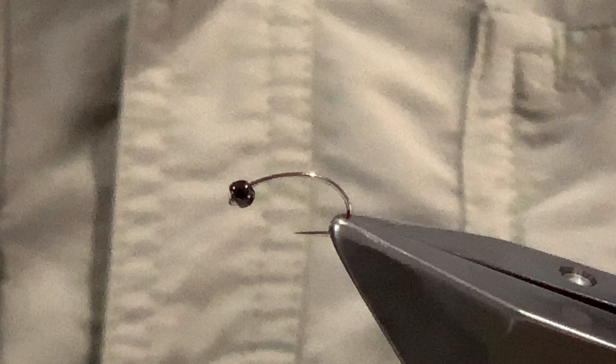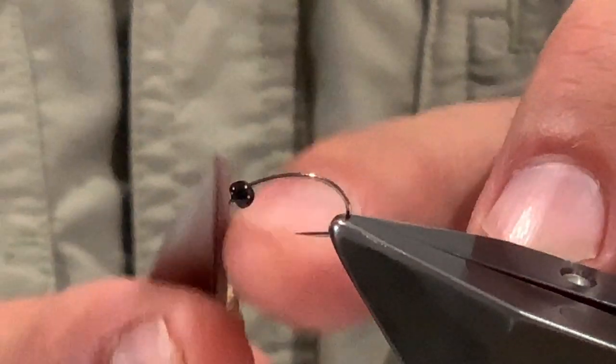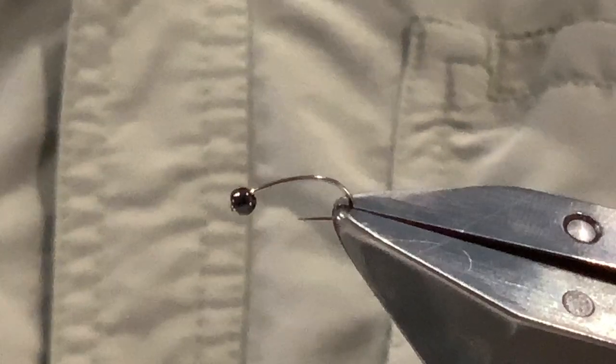You'll notice that I've put the bead on backwards so that the countersunk part is towards the front. This is on purpose so that what I get with the fly is this sort of head-forward, oblique, flat-fronted picture that our ants — particularly our bull ants — tend to have. This pattern is trying to represent those big black bull ants and meat ants that fall into the water.